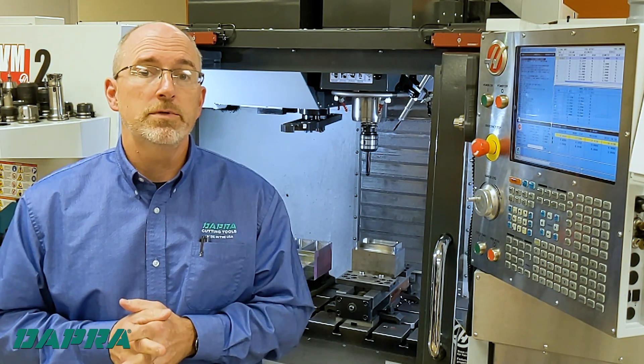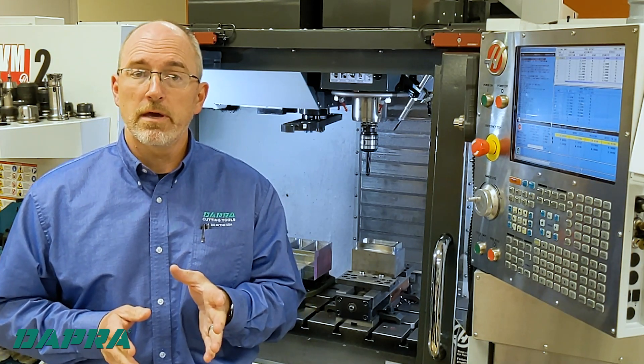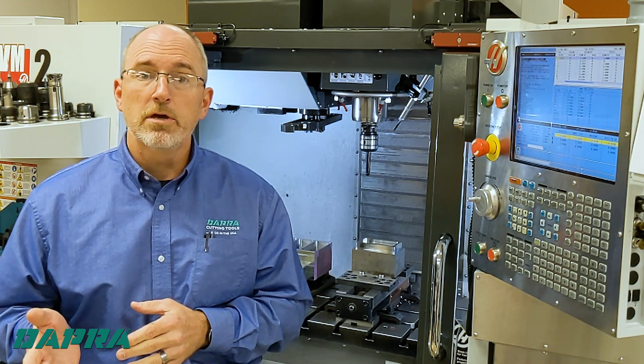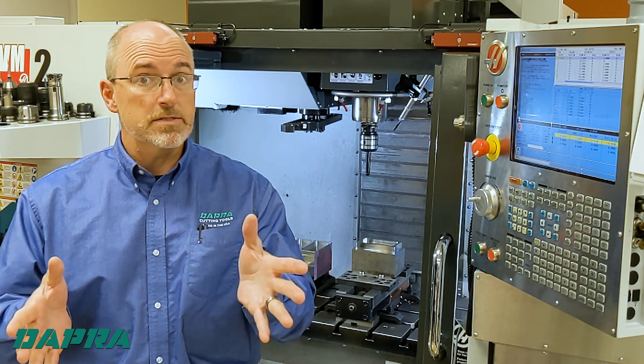We're going to show you a different approach — one that is not limited in depth and is much more cost-effective due to the use of a carbide insert versus a carbide end mill. Let's take a look.